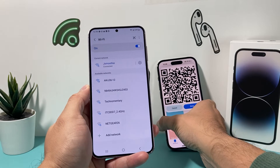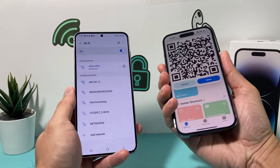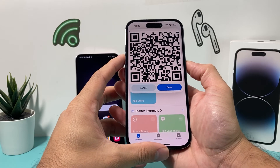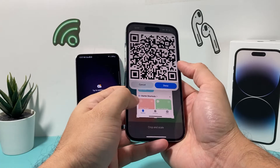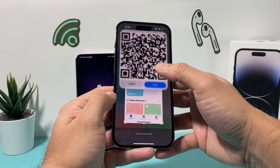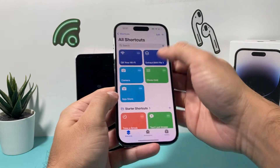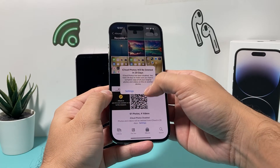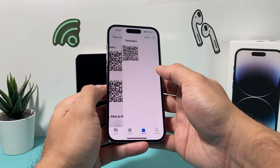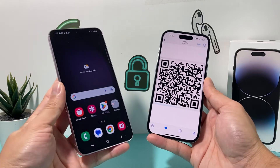And as you can see, I'm now able to connect on this device. If you want to keep this QR code saved, you can take a screenshot by holding the volume up button and the side button on your iPhone, just like that. Then you can crop it, hit done, and save it to photos. Under the photos app, you can mark it as a favorite, so each time you need to share this, just show this favorite to someone and they can join the network on their Android device without sharing the password.